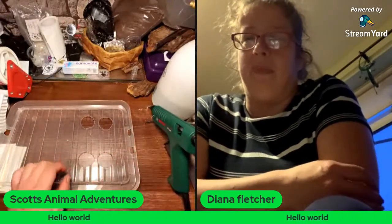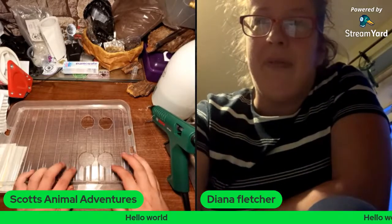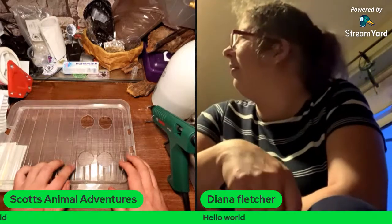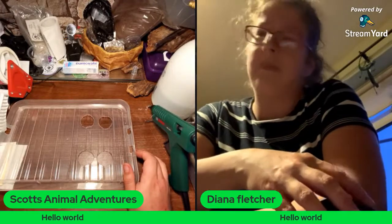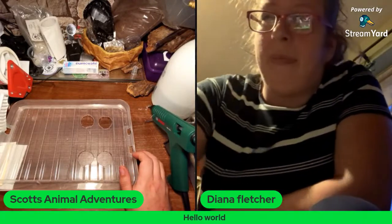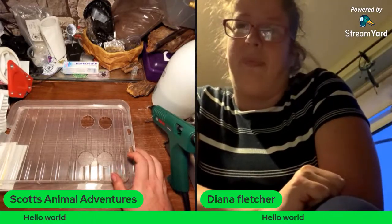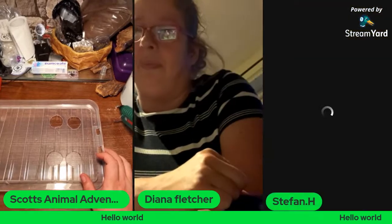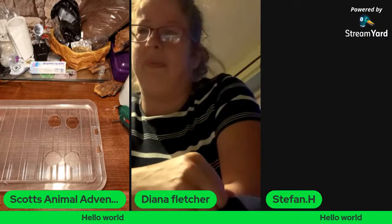Who else is in chat? We've got Angel and Tom in the house. Drew Woodward asking about dream reptile and favourite in my collection — he's after garters, that's really good. My favourite reptile in my collection is my Hog Island Boa, Rocky — he is so placid and so calm, been perfect from day one.